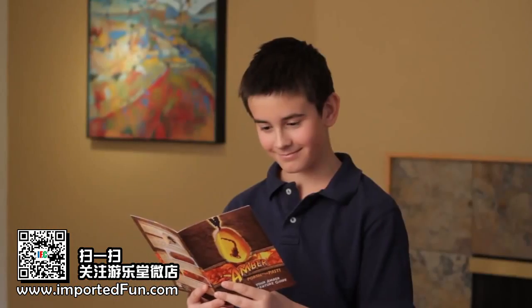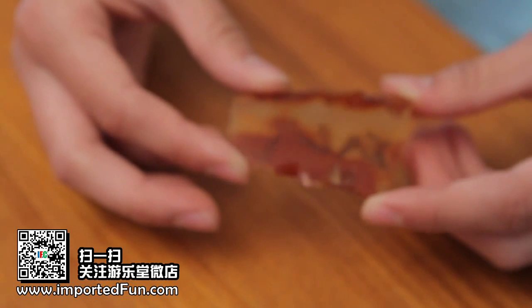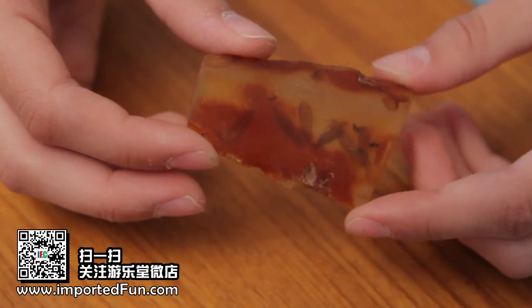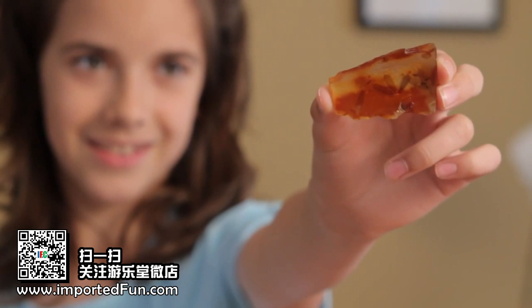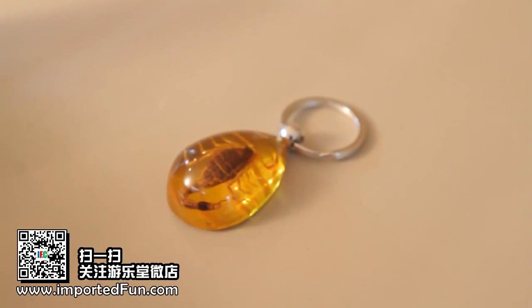When ancient trees got injured, a sticky sap-like substance would flow out of the tree to plug cracks in the bark. Sometimes bugs, plants, and even small animals got stuck in this gooey substance and became entombed.